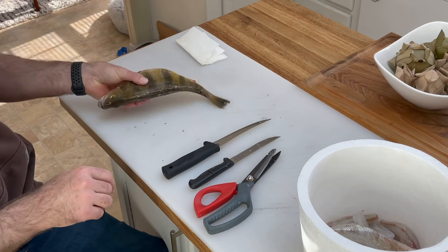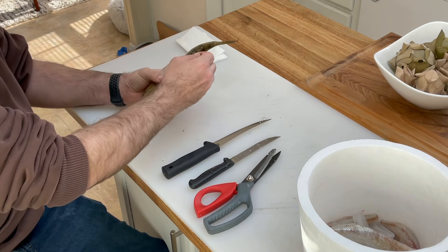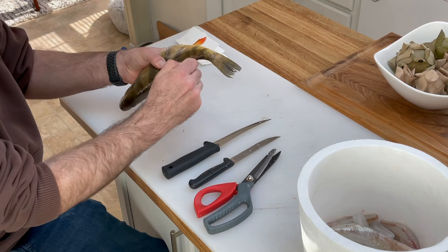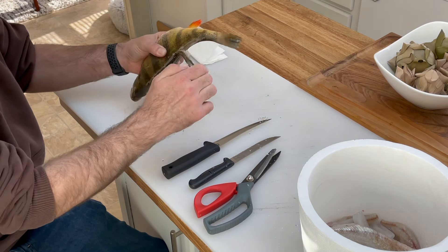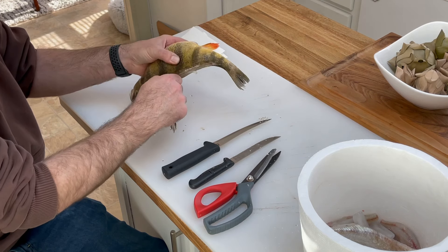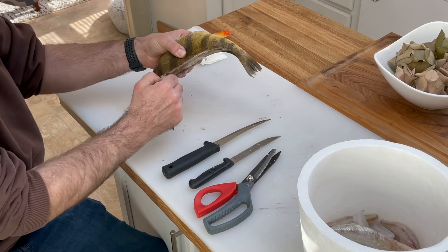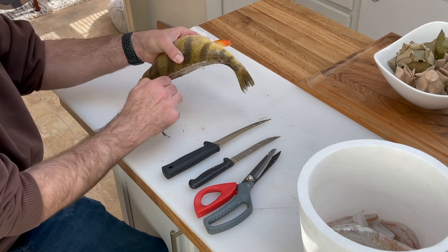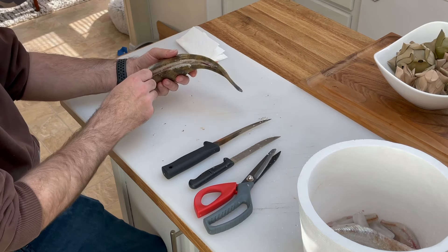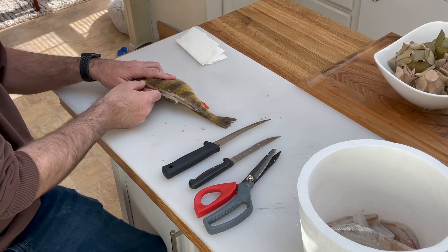Next, start at the tail, just grab the spine and pull up and it should come right out. These bigger ones are a little bit tougher — the smaller ones come out pretty easily. Watch out you don't poke yourself. Throw that away.